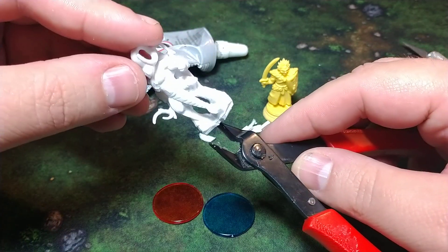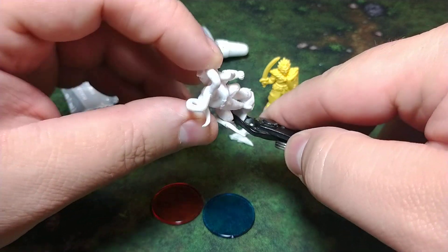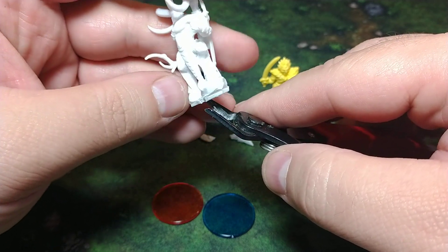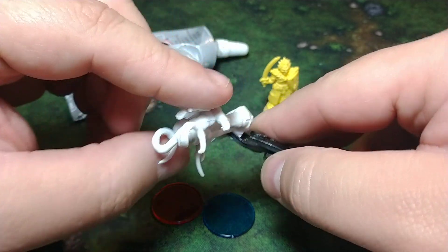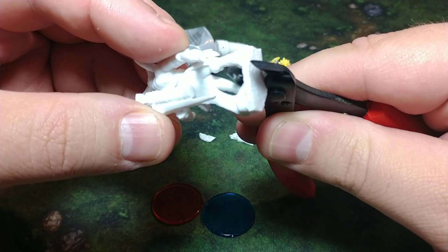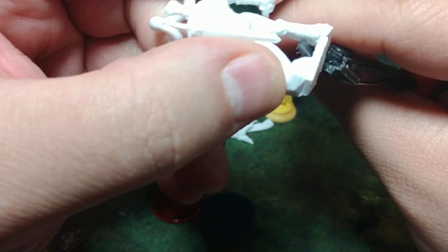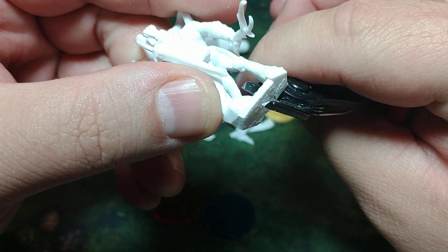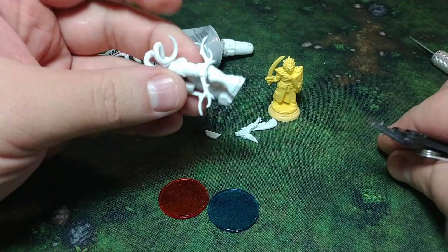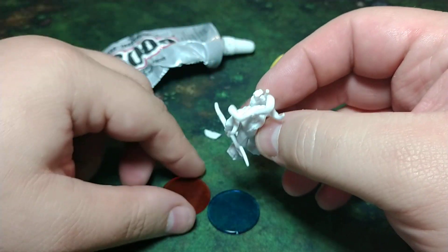Depending on what type of material you have, be really careful at this point. If this is a metal or resin mini, you snip and it doesn't bend as easy, or it bends in the wrong way, and you're possibly going to snap the whole miniature at fragile points like knees or ankles. I want to get it flush against the hoof and snip it away, then get it flush against the rock and snip it. At this point you can either keep it like that and glue it to your base — these are the one-inch teaching aid counting chips for teachers that I do a video on.